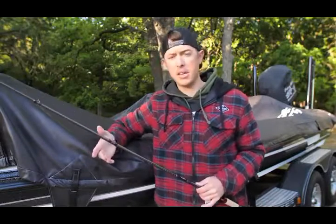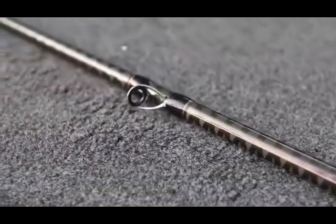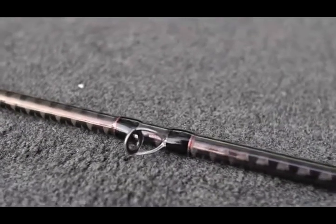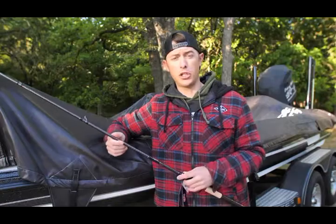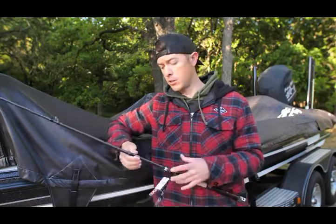The last thing you're going to see on all the Big Sexy rods is the premium guide train. This is the Fuji K frames — it's a tangle-free guide, great for reducing tangles. It's a super hard alkanite insert, great for sensitivity. I've never had one chip or crack on me, which is really good because I fish these rods really hard.